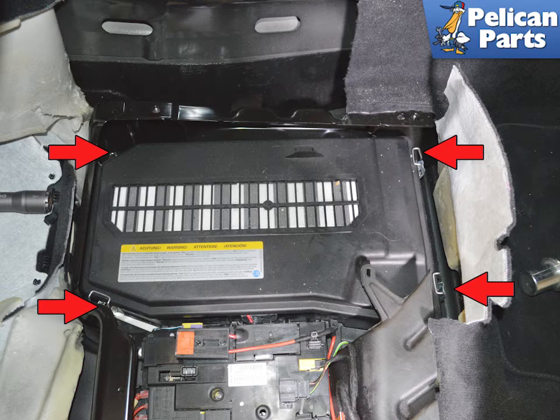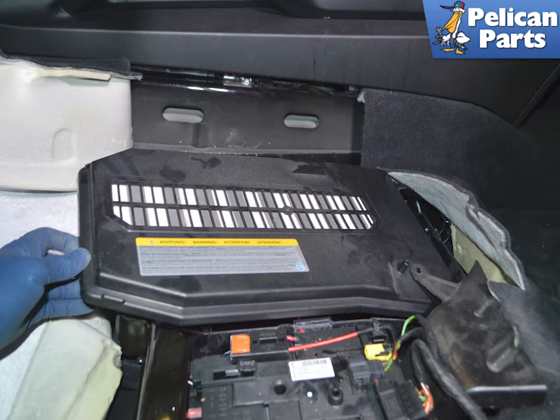There are four clips on the cover that you can undo with your fingers, or use a screwdriver to release them if needed. Release all four clips and remove the cover — it is a tight fit, so expect to wiggle it around until you get the right angle.